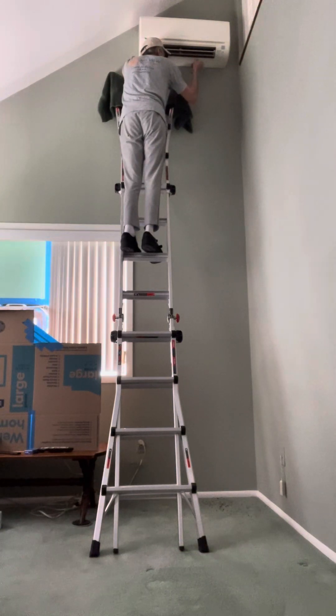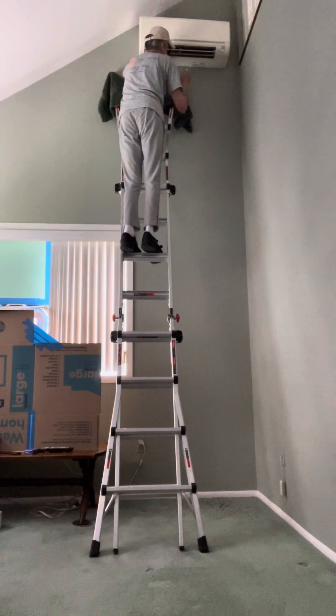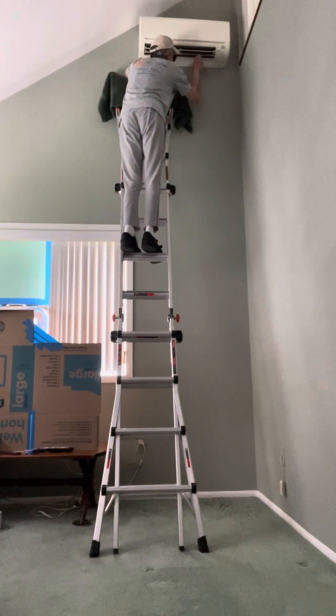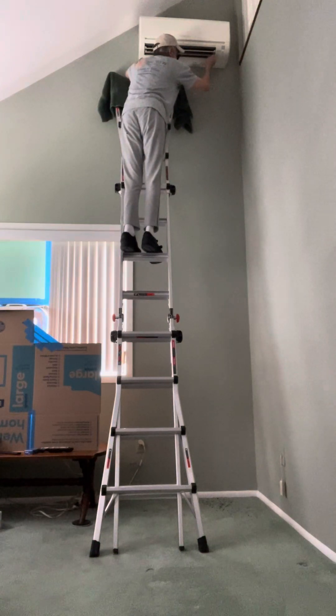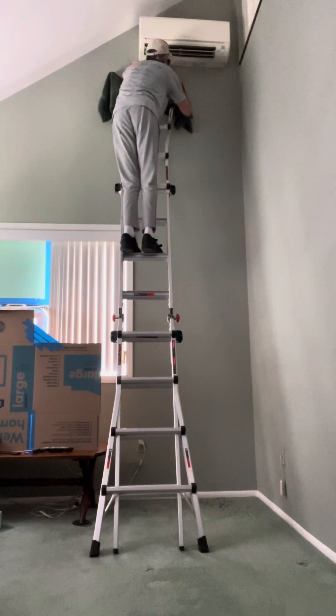I'll be going to the other side in just a second. Okay, now we're coming over here. Let's see what we got.